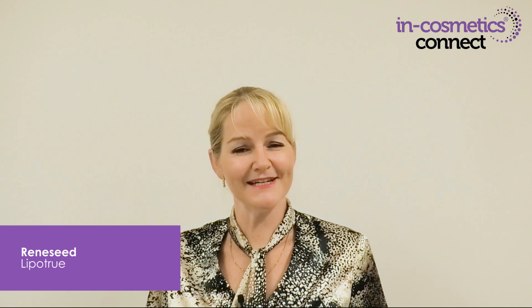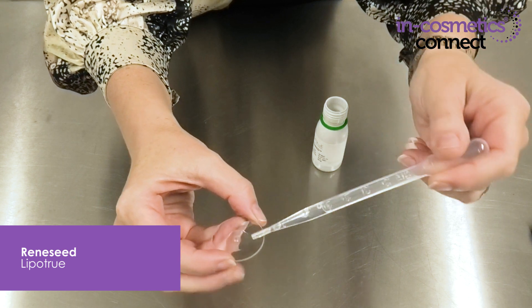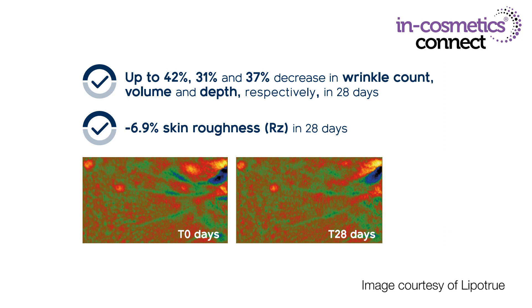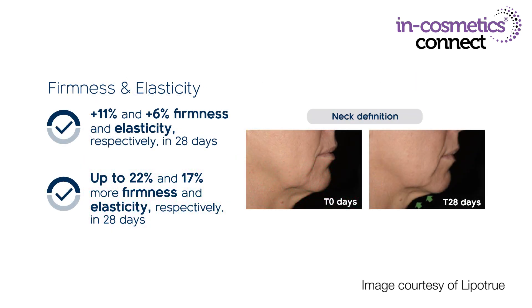Next is a vitamin A alternative that is plant-based: Reneseed by Lipatru. While it has a vitamin A-like performance, especially for collagen synthesis and skin density, it doesn't have any of the incompatibility for your formulation or skin sensitivities that vitamin A does. This is the material here, and as you can see it's completely colorless, so it goes easily into your formulations leaving you with beautiful white emulsions. It's been clinically proven to reduce wrinkle count, volume and depth by up to 42%, 31% and 37% respectively, and decrease skin roughness. It's also beneficial for improving skin radiance, firmness, elasticity and skin hydration.